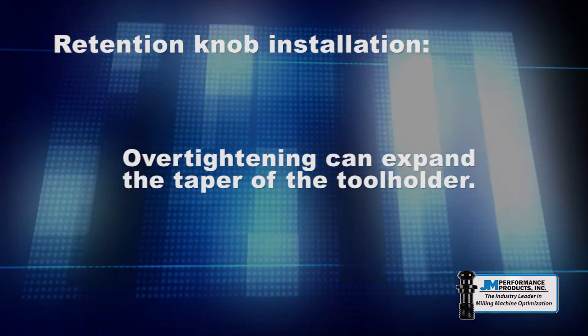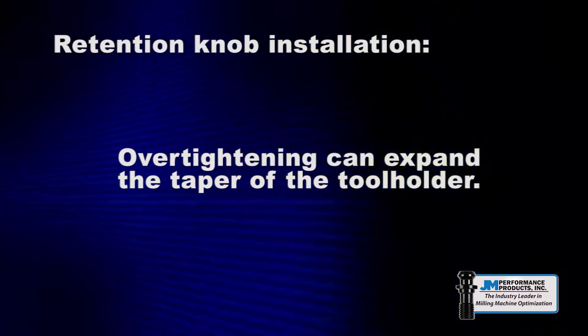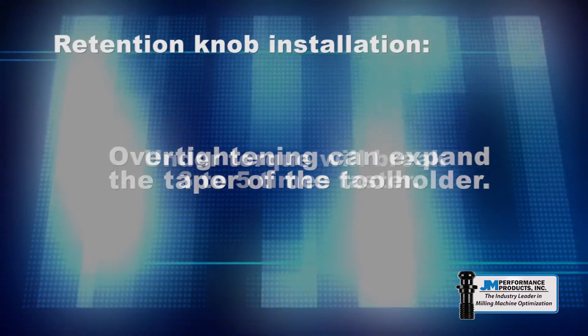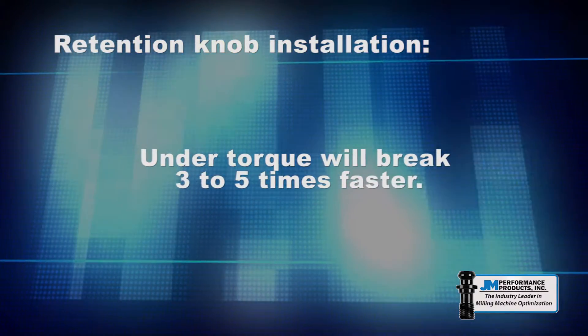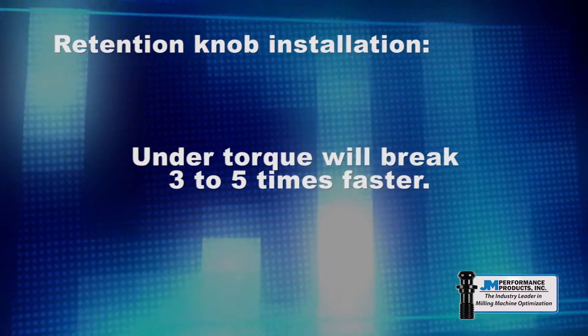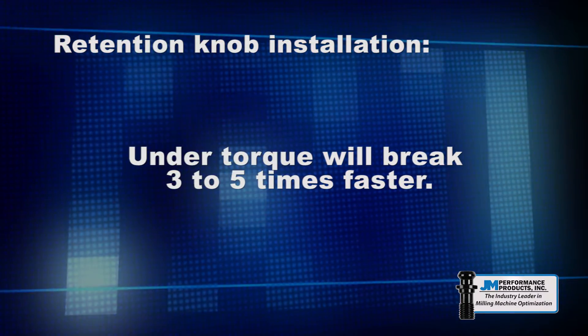A standard retention knob that has been tightened to as little as 13 foot-pounds can expand the taper of the tool holder. Conversely, a retention knob that is installed with too little torque will break three to five times faster than one that is over-tightened, due to fatigue.